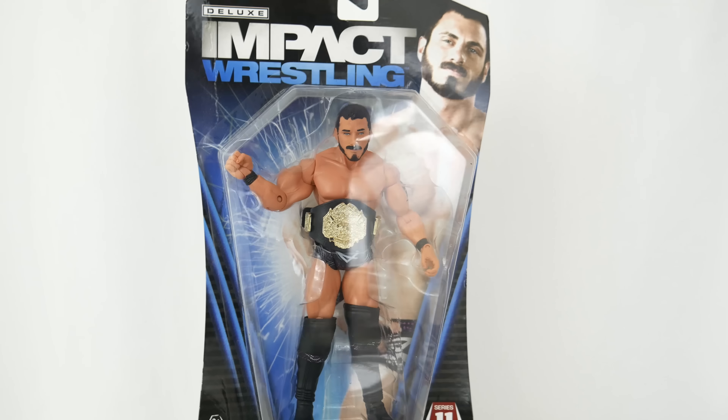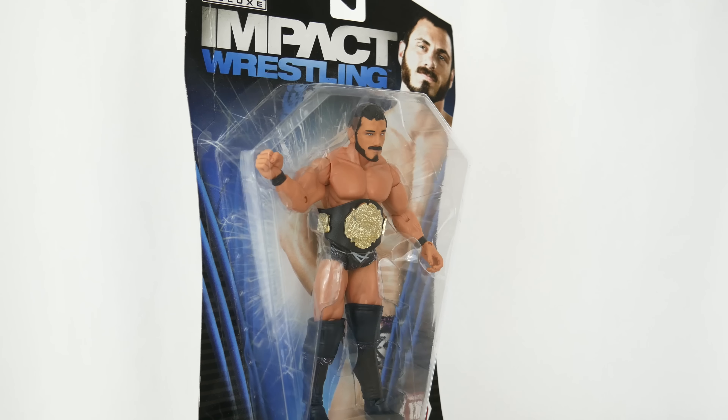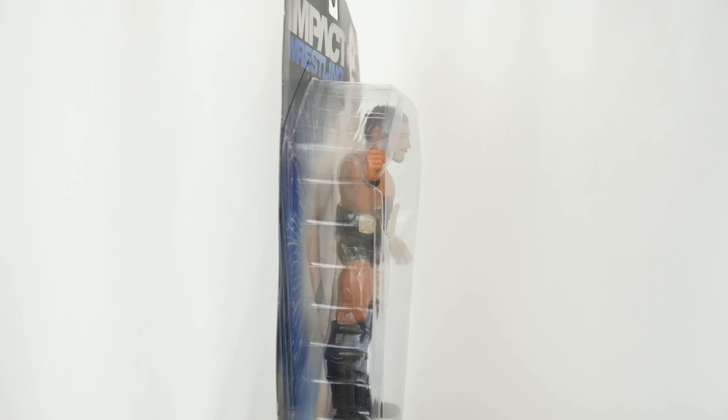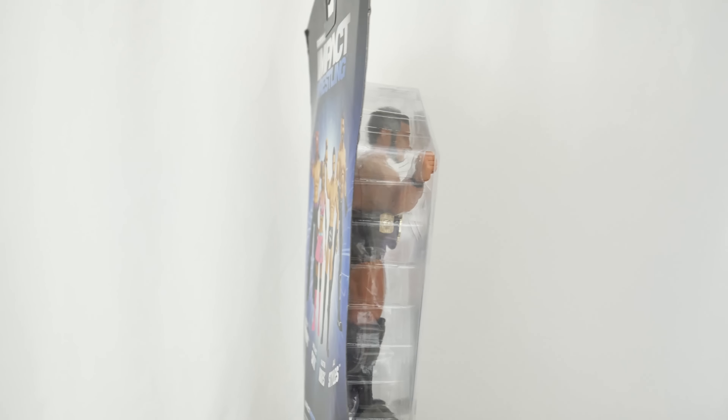Austin Aries - another man who had his debut at NXT TakeOver Dallas. And what am I doing today? I'm reviewing his TNA figure release.